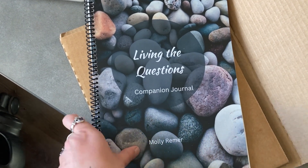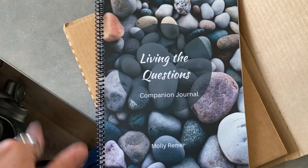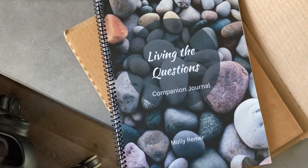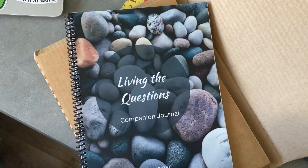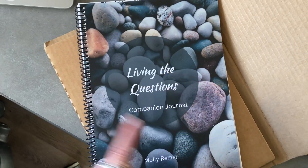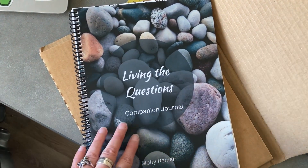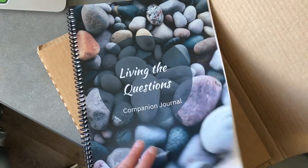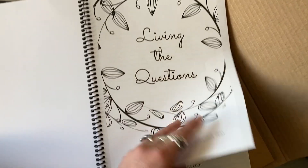The Living the Questions class is still open and it's pay what you wish, so it can range from free all the way to $52 for a nine-month class. I was really torn between what to put on the cover image to kind of sum it up, and I went with the rocks because I felt like these pebbles represent the things we're turning over in our lives or experiencing or working with. And then the interior can be colored.